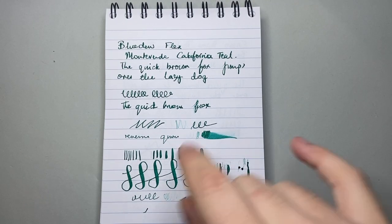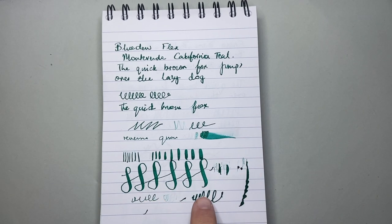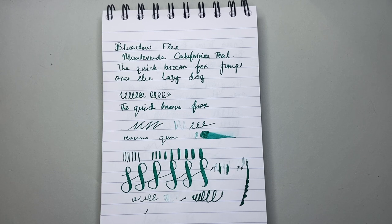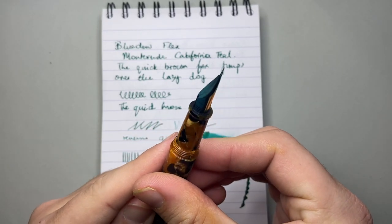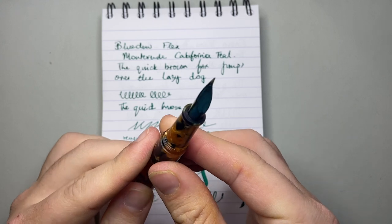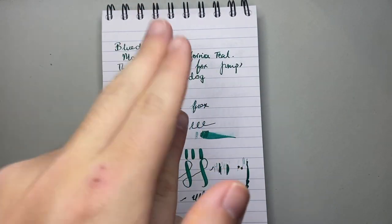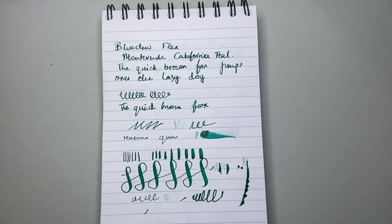You would have noticed a couple of issues here already. Firstly, in the writing sample, occasionally there's a slight hard start. We also saw this issue after I'd flexed it. When it's writing with flex, the flow keeps up super, super well, and the width of the flex is super impressive. But then you get hard starts — hard starts after trying to get it writing occasionally. A lot of that has to do with the fact that when you're writing like this, you're letting a lot of ink through, and it does take time for the ink to come back down. The other issue is that the setting of the nib against the feed is not making perfect contact, so the capillary action isn't fully working to allow the ink to really work its way down to the tip of the nib.